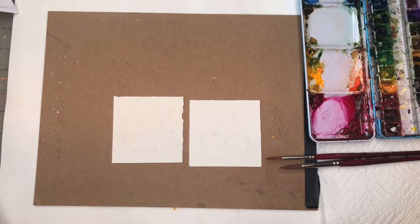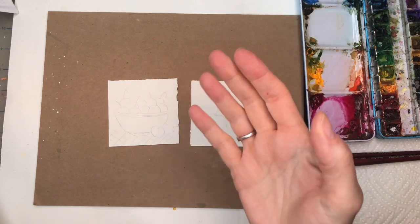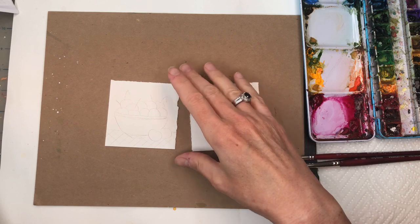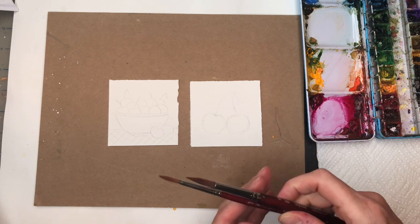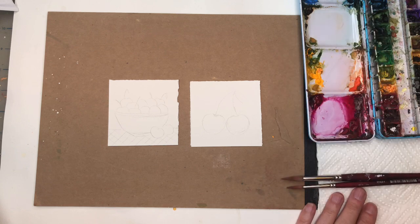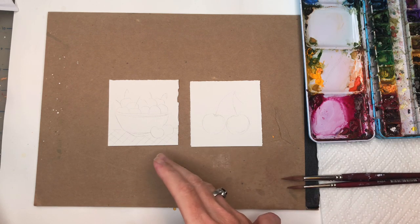For this tutorial I'll be going over my supplies. I always have a three-inch square piece of 100% cotton cold-pressed paper — it's Arches brand. I have my drawing on the paper, my Princeton size eight and four long round velvet touch series brushes, paper towel, and paints. I'll go over the paints as I use them.